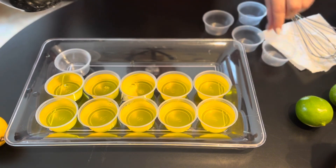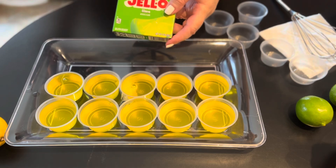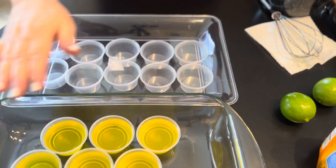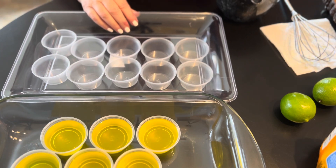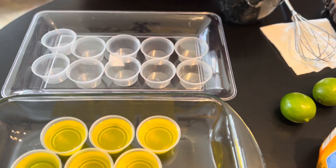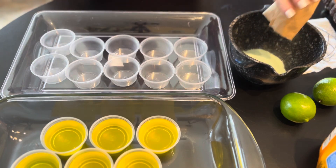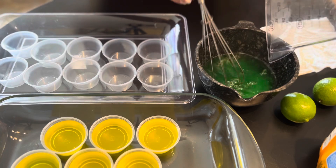Now I'm going to mix the green gelatin, which is the lime. I had to place these cups in another container because they're not all going to fit in there. Now I'm going to mix this lime jello and dissolve it with the same amount of water.